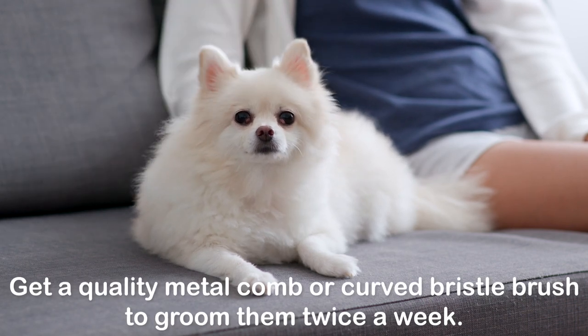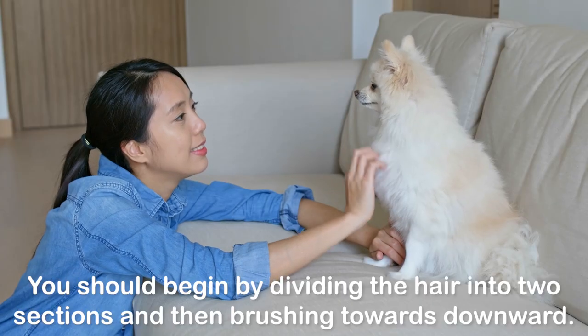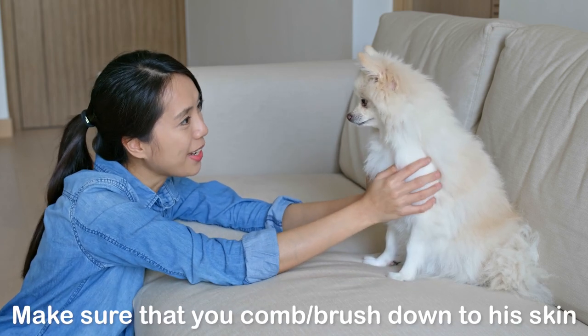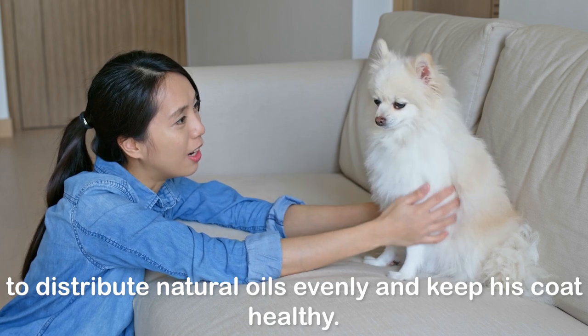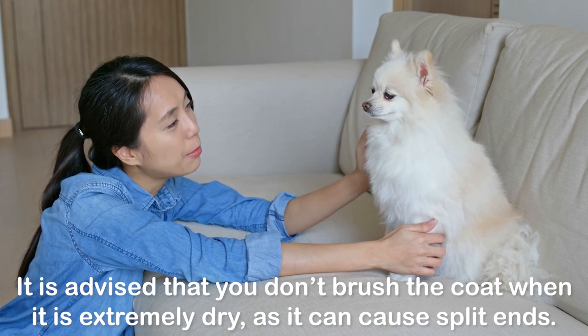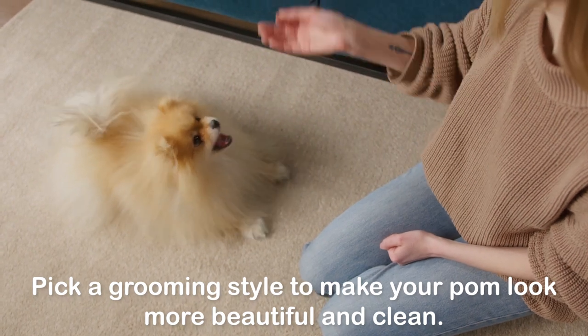Get a quality metal comb or curved bristle brush to groom them twice a week. You should begin by dividing the hair into two sections and then brushing downward. Make sure that you comb and brush down to his skin to distribute natural oils evenly and keep his coat healthy. It is advised that you don't brush the coat when it is extremely dry, as it can cause split ends. Pick a grooming style to make your Pom look more beautiful and clean.